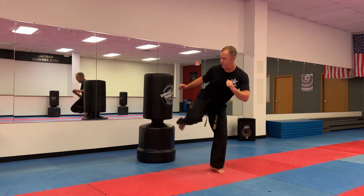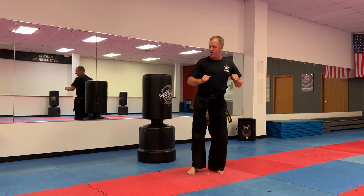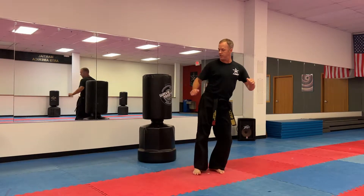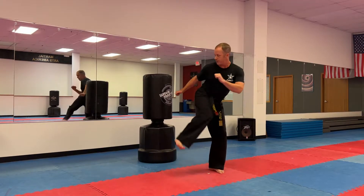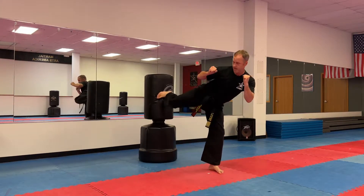Let's do ten on one leg. Warm it up. Two, three, flat like a tabletop, four, five, six, seven, eight, nine, and ten.